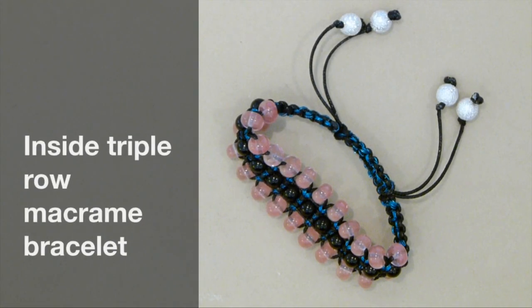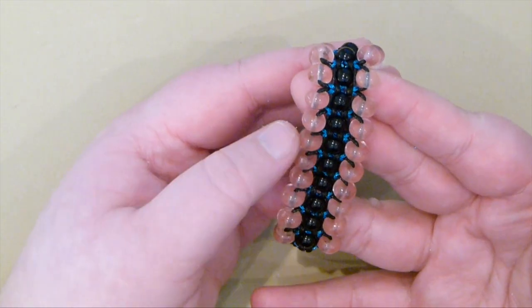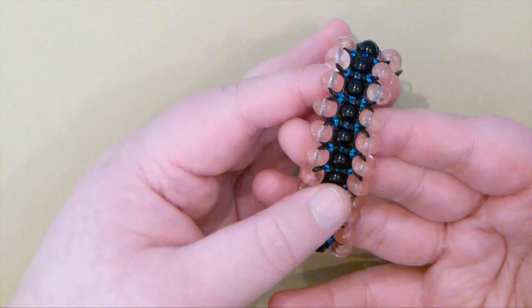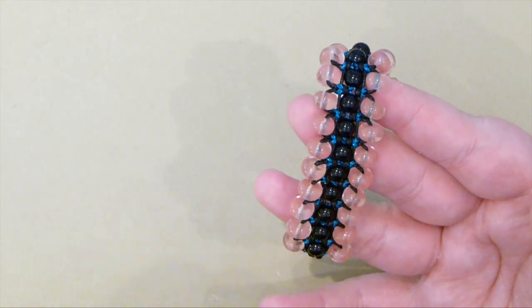Hello there everyone. Today I want to show you how to make this different style triple row macramé bracelet. This is what it looks like. I've used rounds in the middle and rondelles on the outsides, and then used two different kinds of cords, which is why you have this almost like nice pattern running through it.